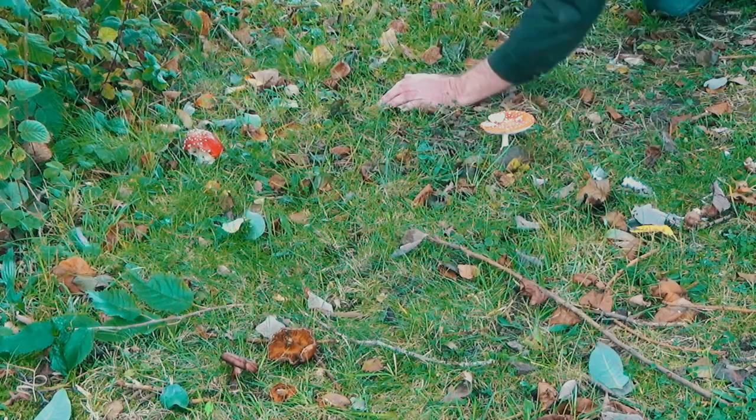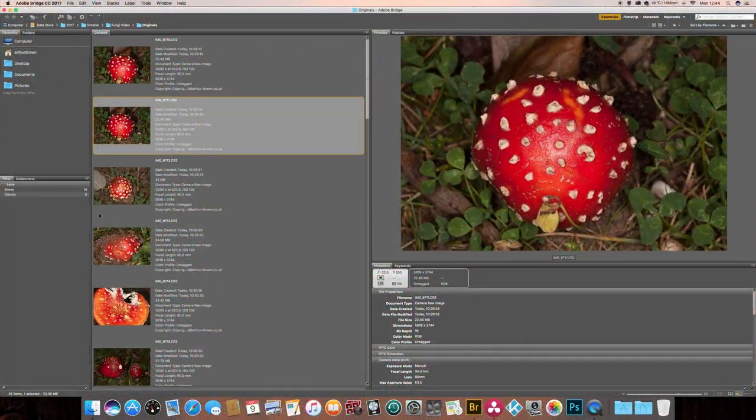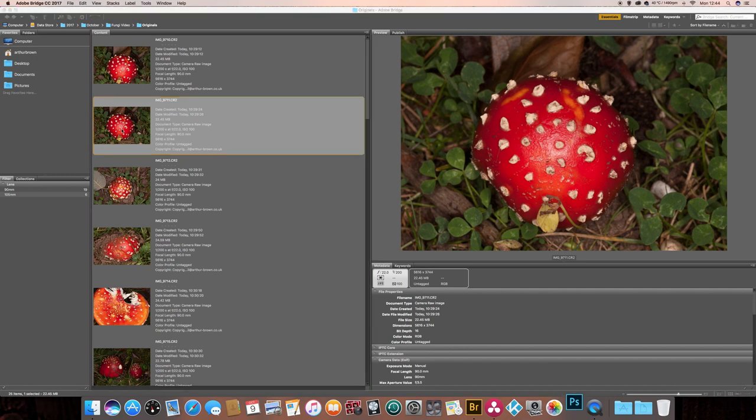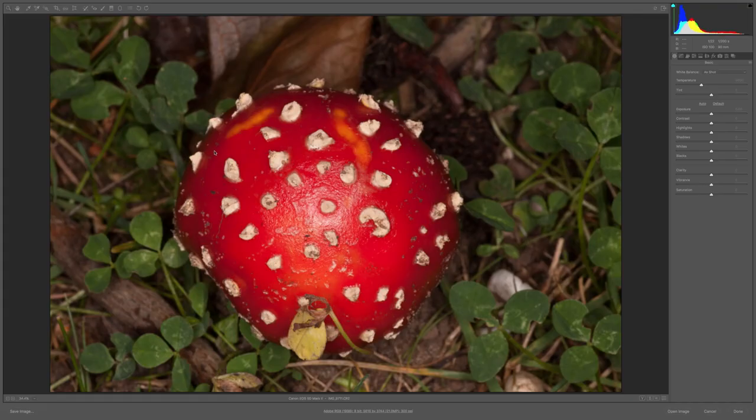Right, let's pull one of these up in Photoshop and see what we can do with it. First of all I'll open up in Bridge and have a look — I think this looks like a good example. So I'll click on that and it'll open up in the Camera Raw page of Photoshop. Right, there's the raw image. So first of all I'm going to give it a bit of contrast.